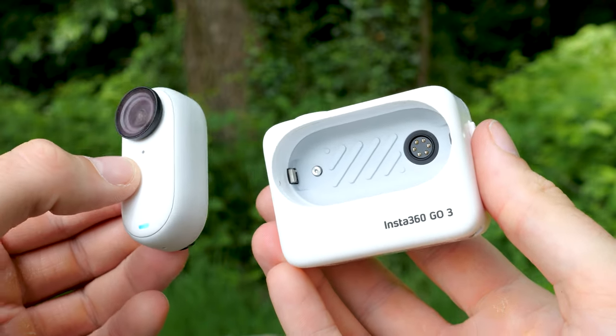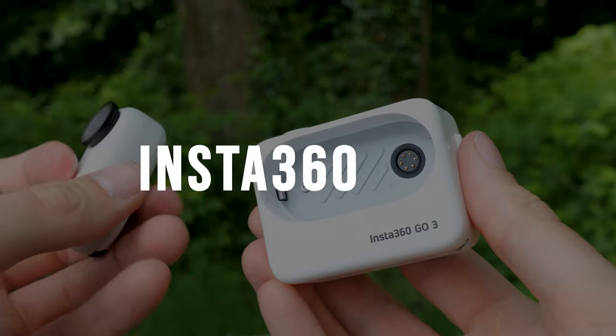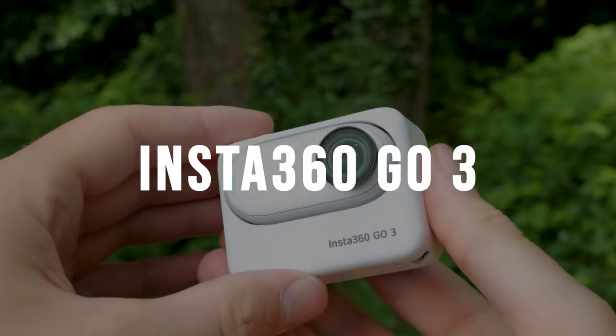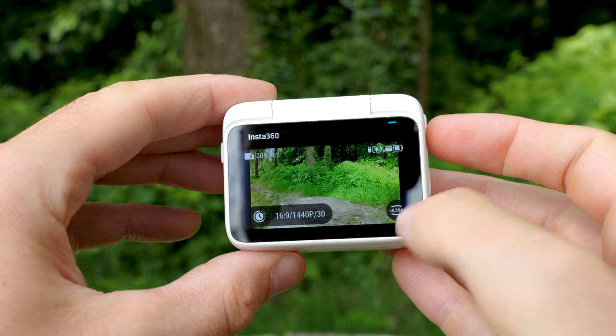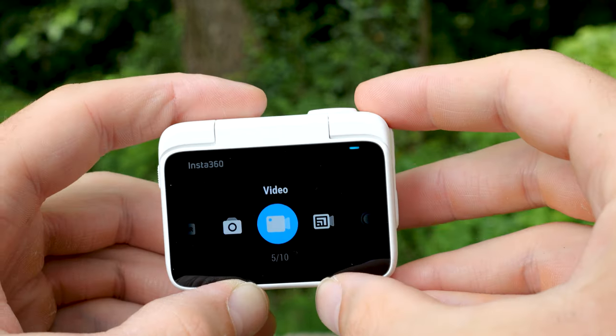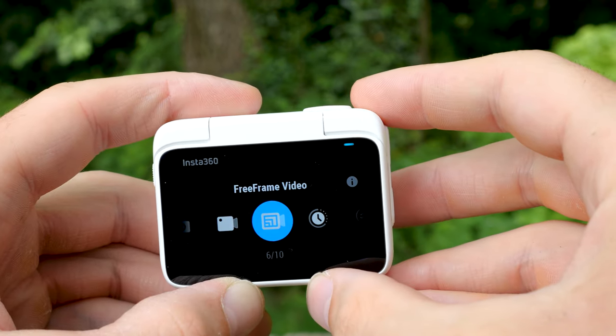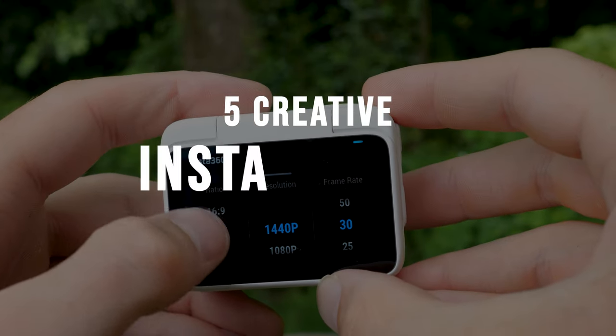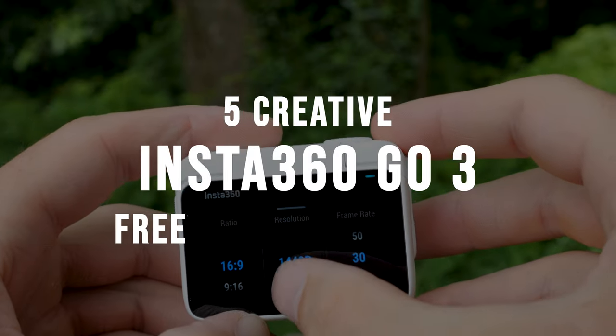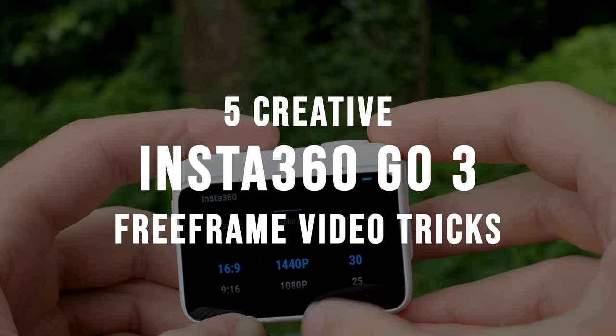Insta360 introduced the Insta360 GO 3 which comes with a variety of improvements and amazing functions like the free-frame video feature. Now you can record a video and adjust everything later. Check out my five creative Insta360 GO 3 free-frame video tricks and get inspired.